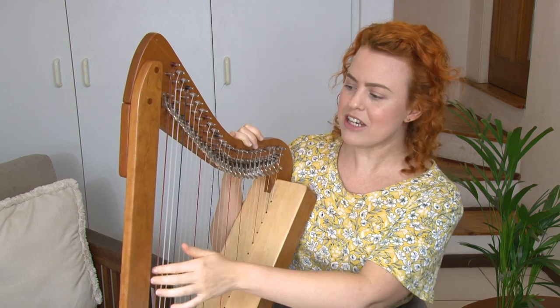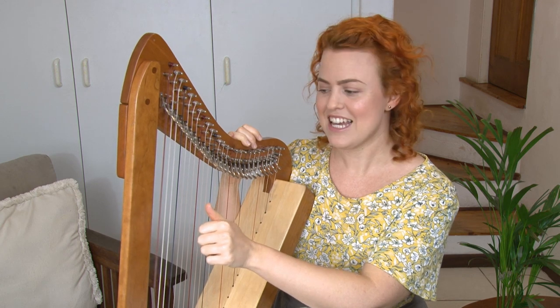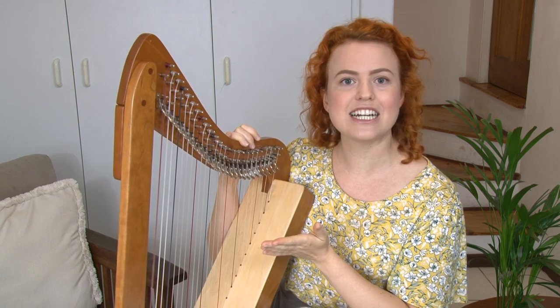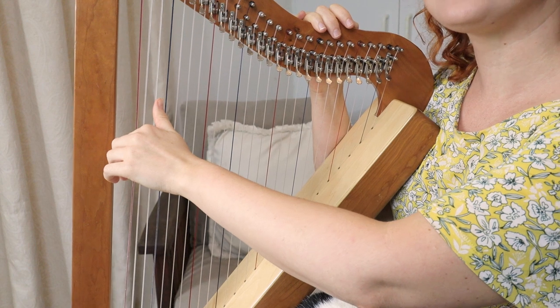So let's start out by looking at all the red strings. These are C's. I think it would be a really good idea for you to pluck all the C strings on your harp. So starting at the bottom, just pluck the red string and say C.